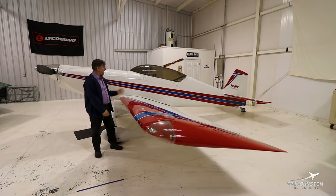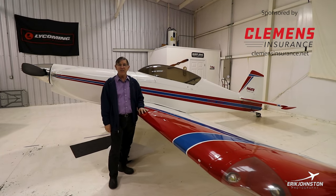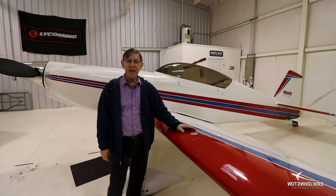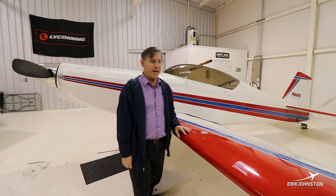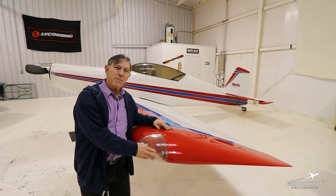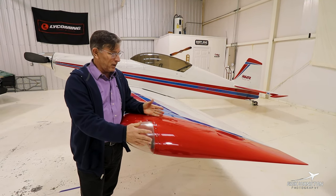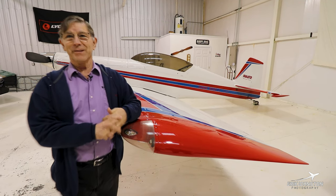My name is Brian Jacobs and this is my Harman 2 Harman Rocket 2, an incredibly fast airplane. It's the big brother of an RV-4. Starting here with the fuel tanks — it holds 42 gallons, 21 gallons per side. The winglet was made by Oliver Brennan, the man that built my first airplane. He designed it, had it built, and now there are a lot of them around.